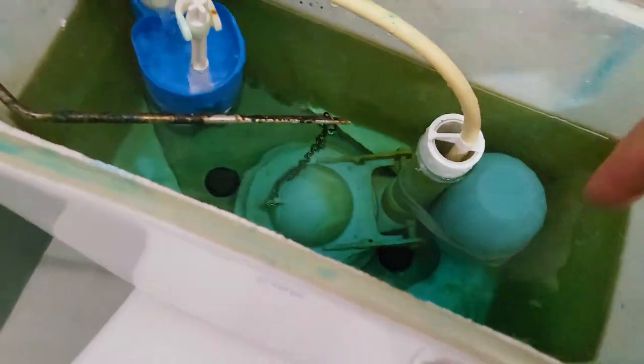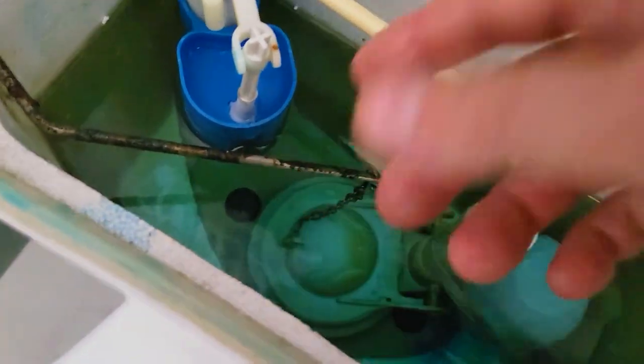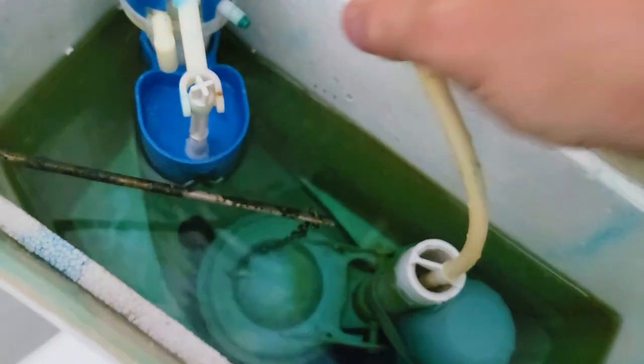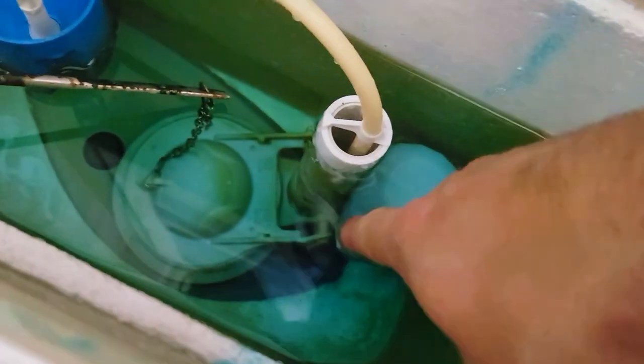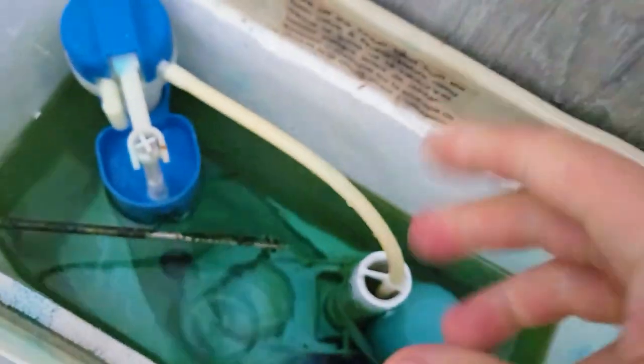You definitely want to use a rubber band to keep this in place, otherwise this little puck is going to slowly come under and it's going to lift this, and the water's not going to drain. To do that, remove this and slide the rubber band through here and then over here. If you use anything else it's going to corrode and rust, so a rubber band is the way to go.